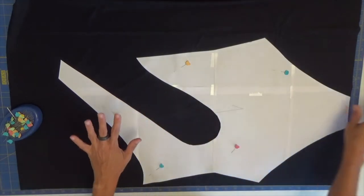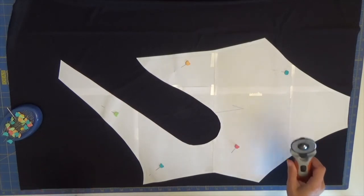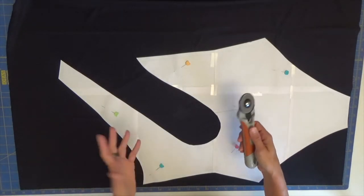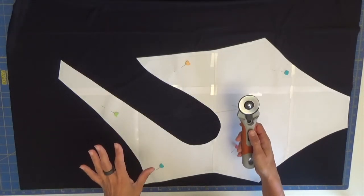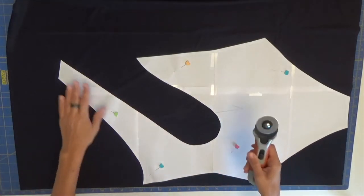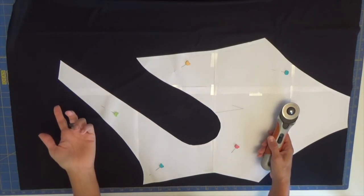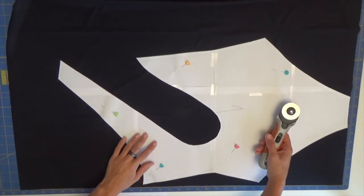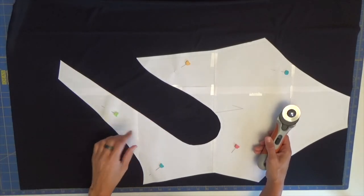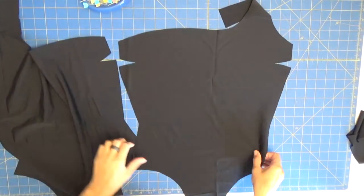I think it's the first time I'm doing an all-black swimsuit — I have never made a completely black one. Using black thread with black rubber elastic is also my first time, so let's see the results. I'm going to fast-forward and cut the lining so we can start preparing to go to the sewing machine. Let's focus on our darts first.